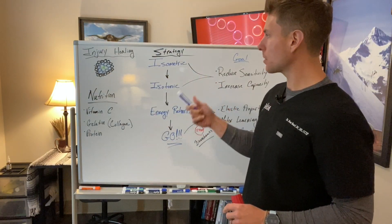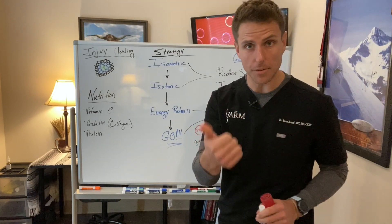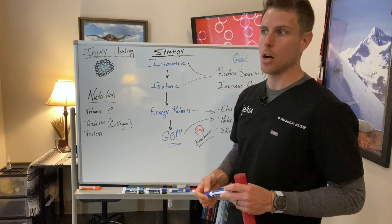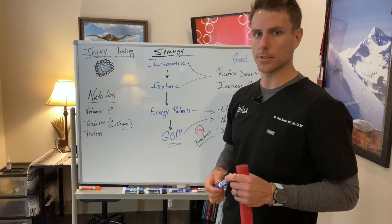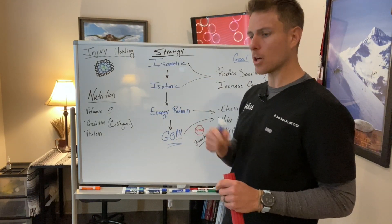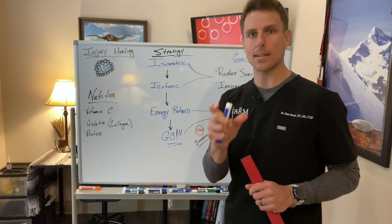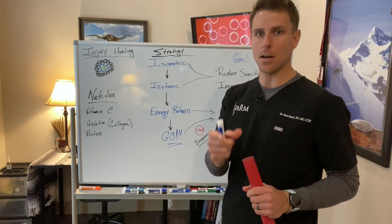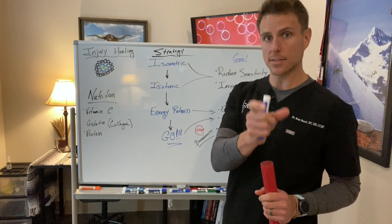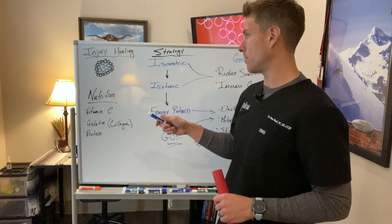The most typical strategy for a tendon injury — so long as we don't have an acute rupture or a really progressed sprain — is going to be some sort of isometric loading. There's been all sorts of research done on isometric loading and the correct timeframes, the amounts of time both per set, per rep, and then aggregates overall. So let's go over that.